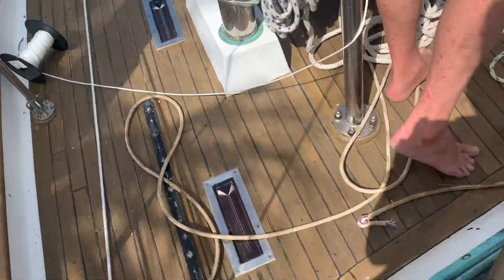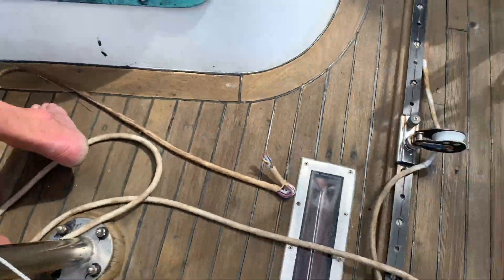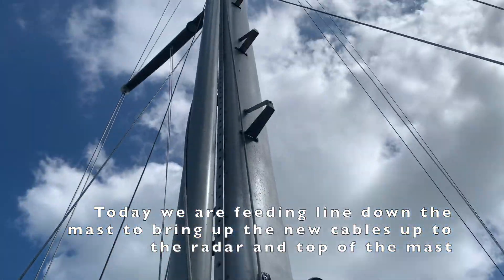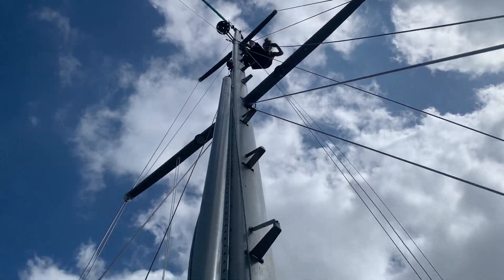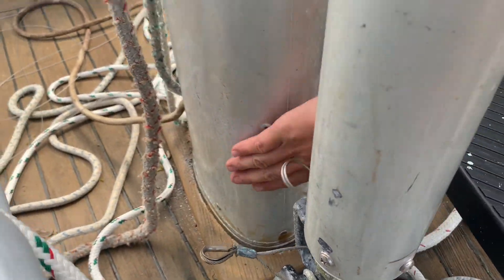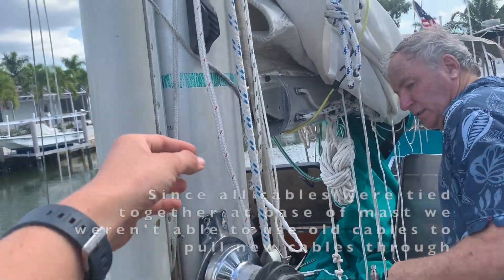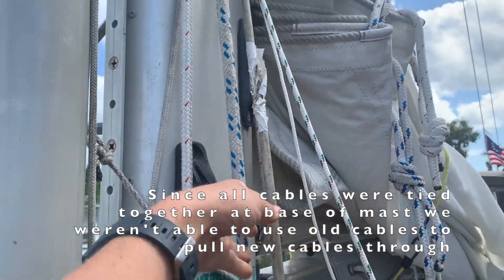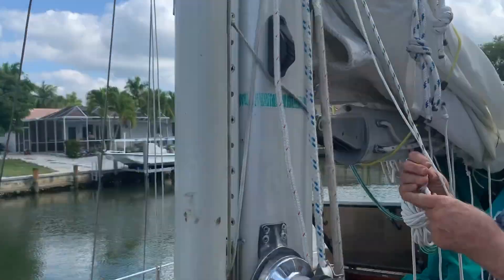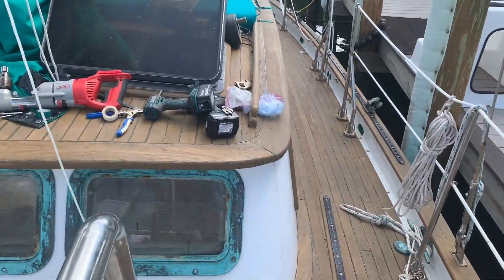Today we've been working on pulling out our old radar wire — you can see where it broke. The problem is that 20 years ago when they stepped the mast, they tied all the cords, cables, and wires together down there, preventing us from just pulling it out and attaching a new one. So we've been dropping pins and needles down this thing to run a new wire cable.